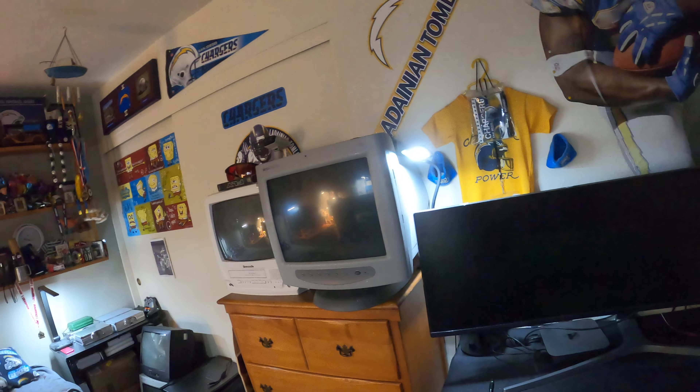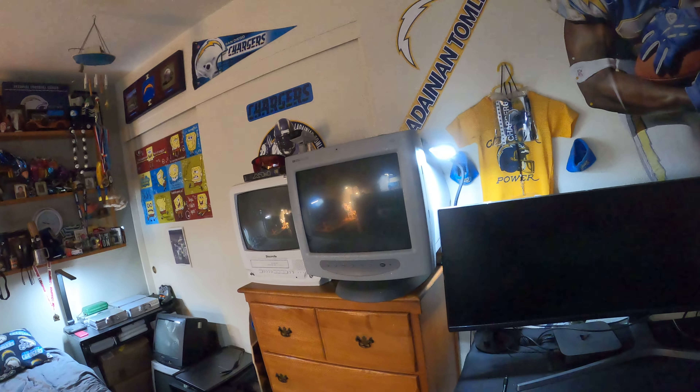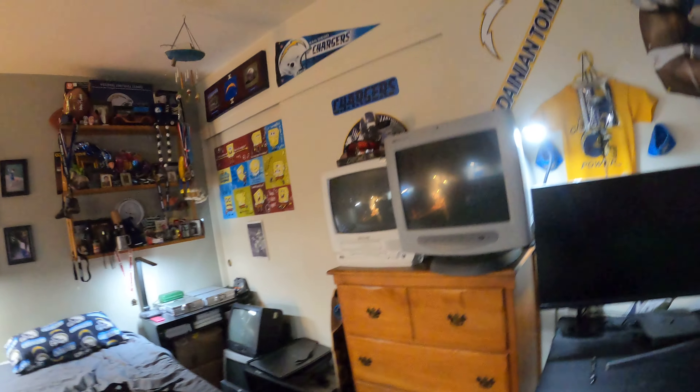I already mentioned this in my previous video, but I also got a Windows 98 computer — that's the monitor right there and the computer is down there, so yeah, pretty cool.